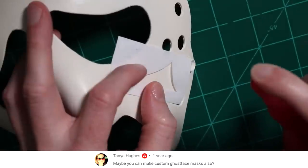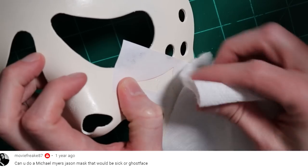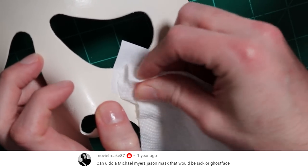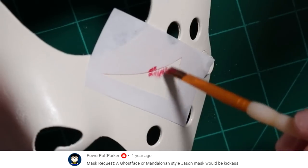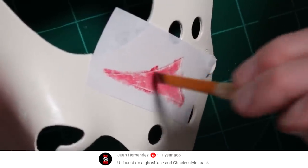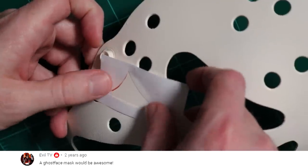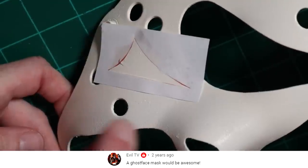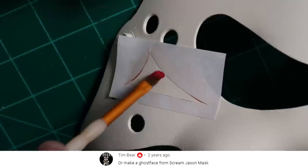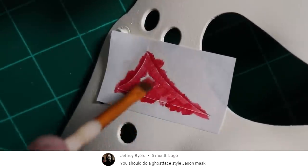I'm using plain printer paper. I use water to spray it down to make it stick to the mask, then I use a paper towel to dry out the area where I'm going to paint it. I just want to get the chevron on here with some nice edges and then I'll go back in and darken it up by painting in more red.